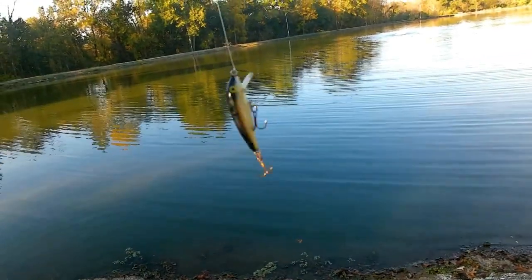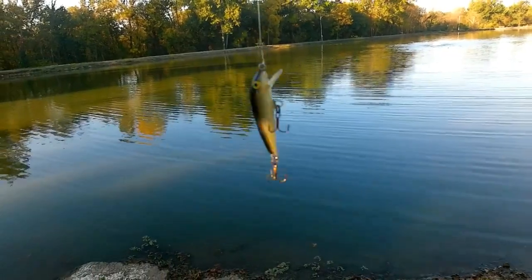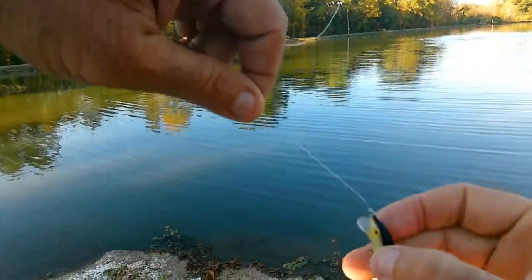I got this — I guess it's actually pronounced Rapala — but I want to show you guys something. I might have been fishing most of my life, and I just discovered this.